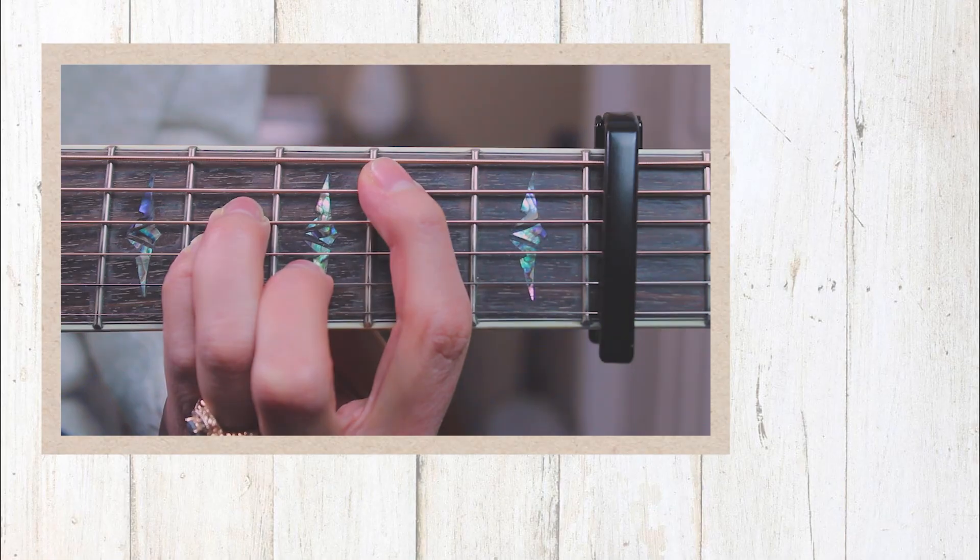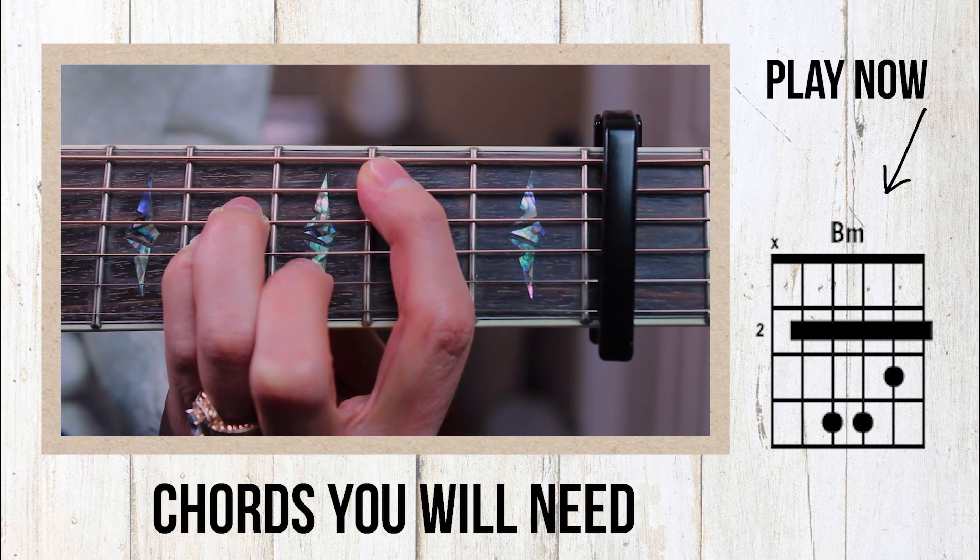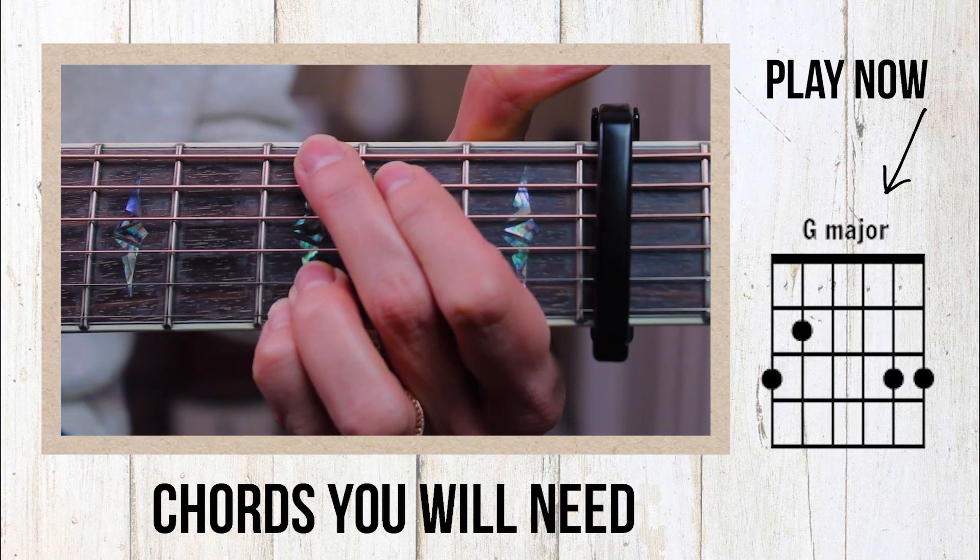We're going to go ahead and hop into a close-up and check out those chords. Our first chord is a B minor, then we have a G major.